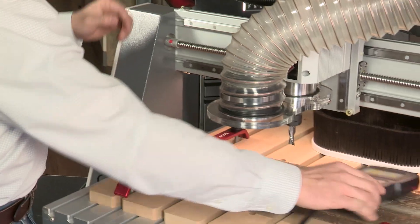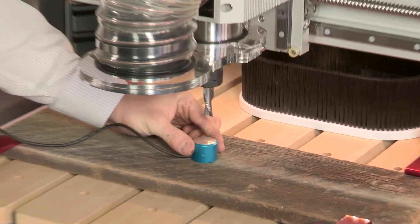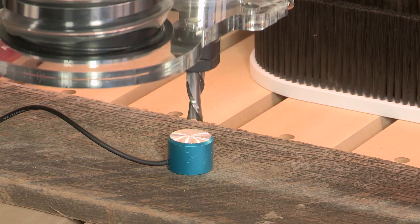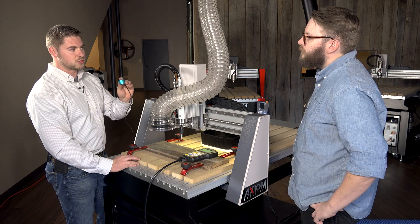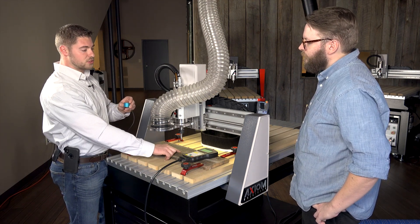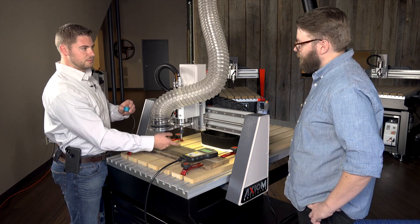It's just one simple button on the controller called Tool Set. We'll go ahead and hit that and you'll see the Z start to come down until it makes contact with the touch-off puck. This is pre-programmed in the controller — the puck is 24 millimeters thick — so the machine now knows that 24 millimeters down from the point of contact is the surface of the material and the end of the bit.